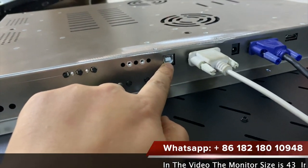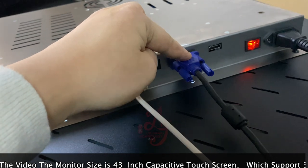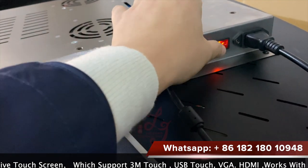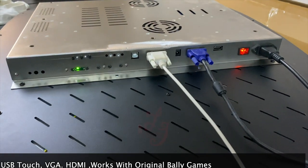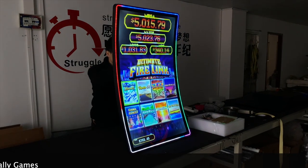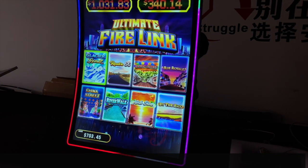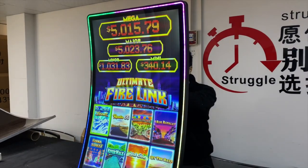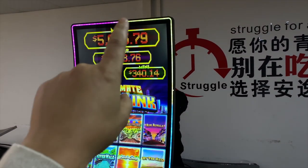This is the USB for the touch screens, this is the serial for the 3M, and this is the power. This is VGA and this is HDMI, and this is the 110 or 220 switch that can turn off the monitors. Hey guys, this is our 43-inch touchscreen which is curved. The interface can be installed with a USB and a serial for the touch, and VGA or HDMI. The LED lights can also be adjusted and turned off.